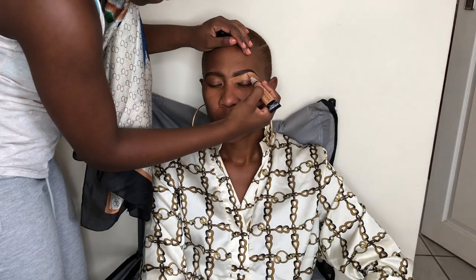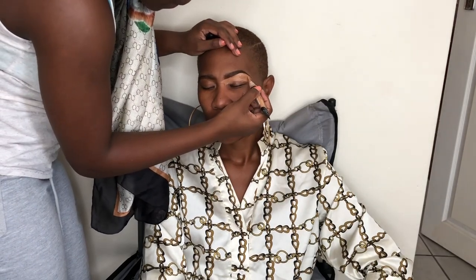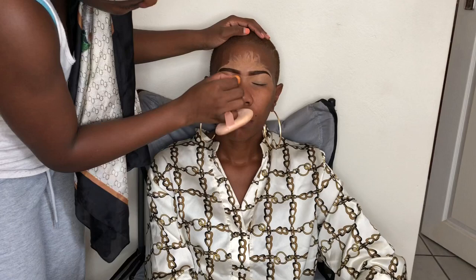I'm doing the same thing on the other eyebrow — concealing the bottom and then the upper part on both sides. I did use quite a lot of concealer there, but not to worry, I'm going to blend it out. I'm going to highlight that forehead part anyway. Now I'm just blending the concealer beneath the eyebrows so I can apply my eyeshadow.